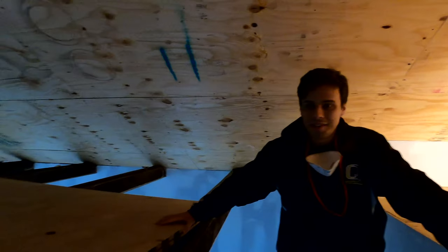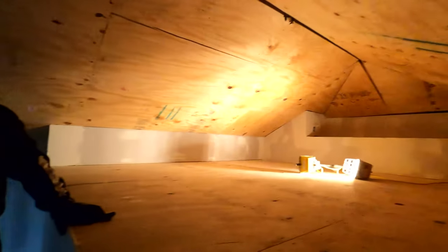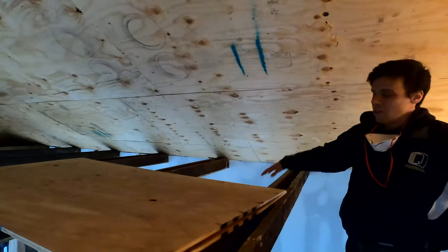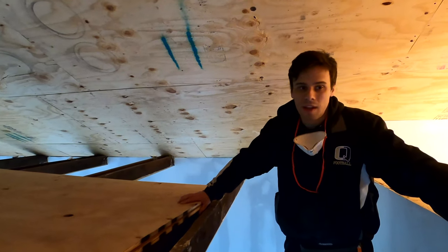All right, we got our ceiling plywood — check it out. It's pretty level, pretty smooth, and our flooring is gonna be able to sit right on this plywood. We'll be able to staple it and glue it right to that, so we're in pretty good shape for that.